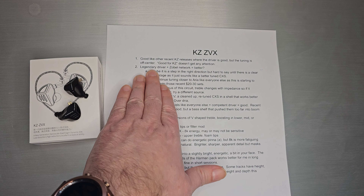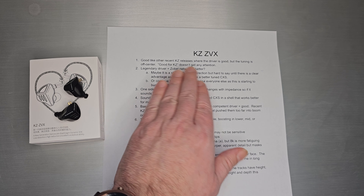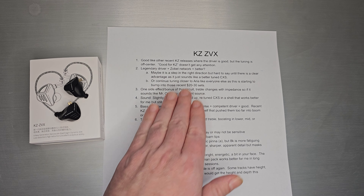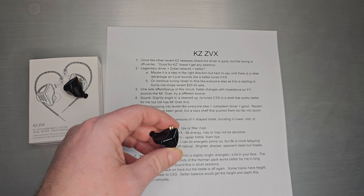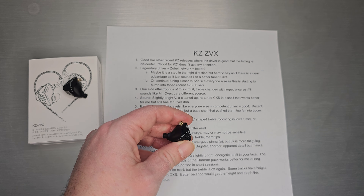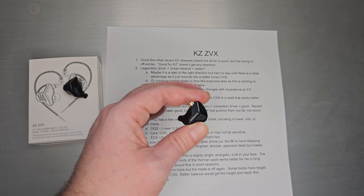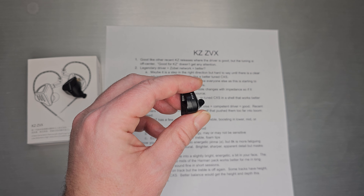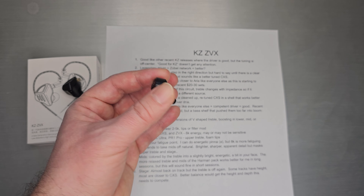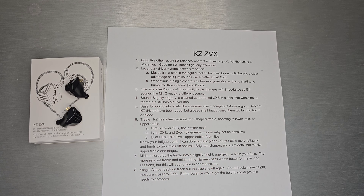I think it is the same legendary driver as the CXS. What's new about the ZVX is it actually has a Zobel network to control some of the tuning. The question is whether that's actually better — maybe it is a step in the right direction, and probably for a future set it'll make more sense. But right now, it's just not clear there's an advantage over what they did on CXS. It just sounds like a cleaned-up, slightly retuned version. The shell shape was acoustically different, so it's really hard to isolate the advantages of the Zobel network.